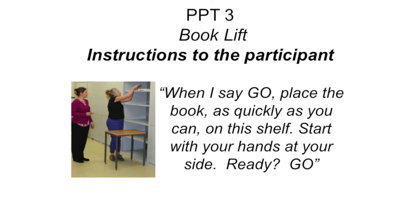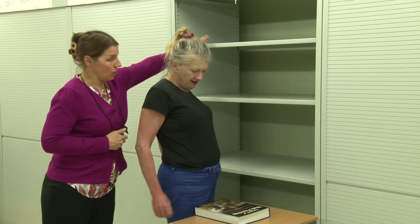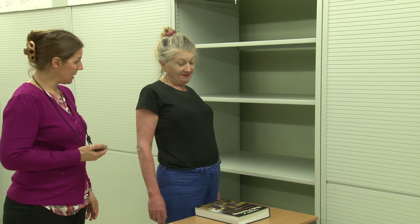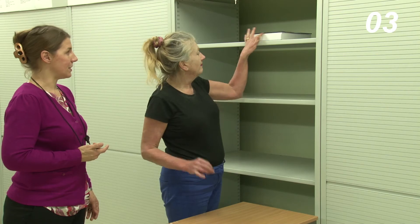Item 3: Book lift. The participant should start standing facing a table with a book placed in front of them. The shelf should be positioned immediately to their side and slightly above shoulder height. The shelf height and position used should be consistent across testing. Instruct the participant: "When I say go, place the book as quickly as you can on the shelf. Start with your hands at your side." Start the timer when you say go, and stop the timer when the book is resting on the shelf.